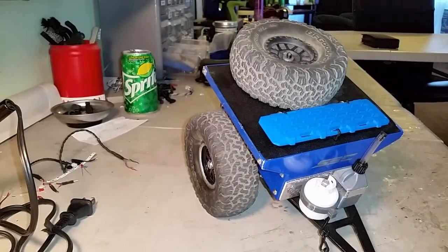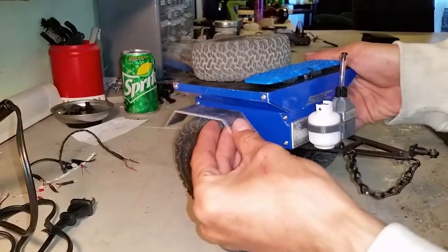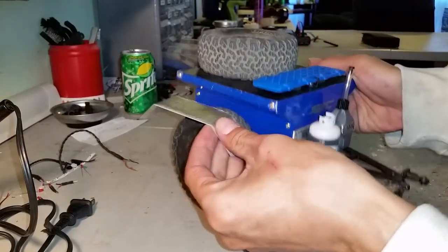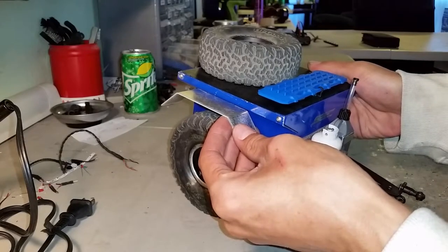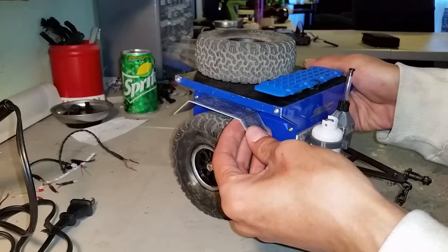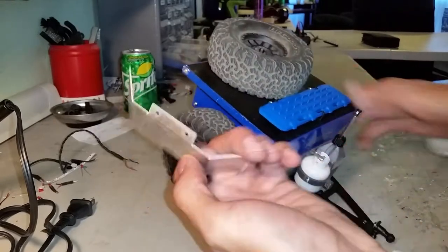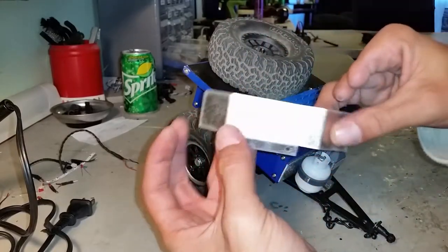This thing also comes with fender flares, which I have not put on yet. These would go wherever you want them. There are no holes pre-drilled under here, so it is a fit-to-your-preference situation. If you put a wider or bigger tire on, you'd probably come up higher. This is what the tub looks like raw when you get it — really nice aluminum, all machine bent.